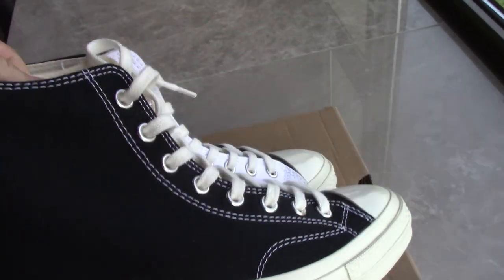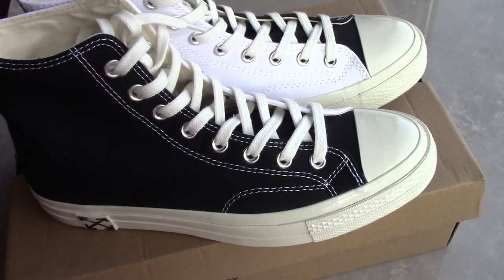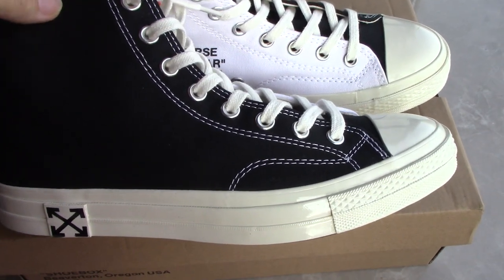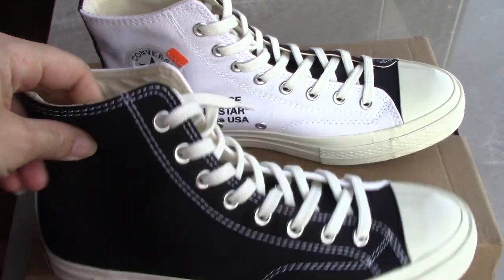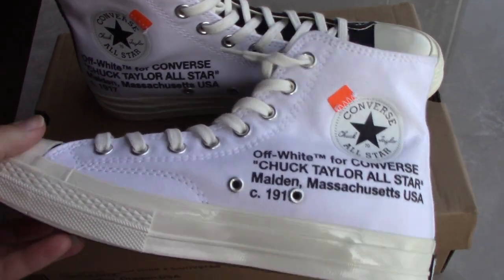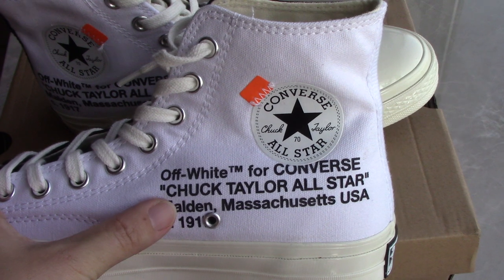For the whole pair, you can see it's very, very special. Both sides come with different colors. One side you can see the black, and the inner side you can see the pure white. And the tag here — Off-White for Converse.